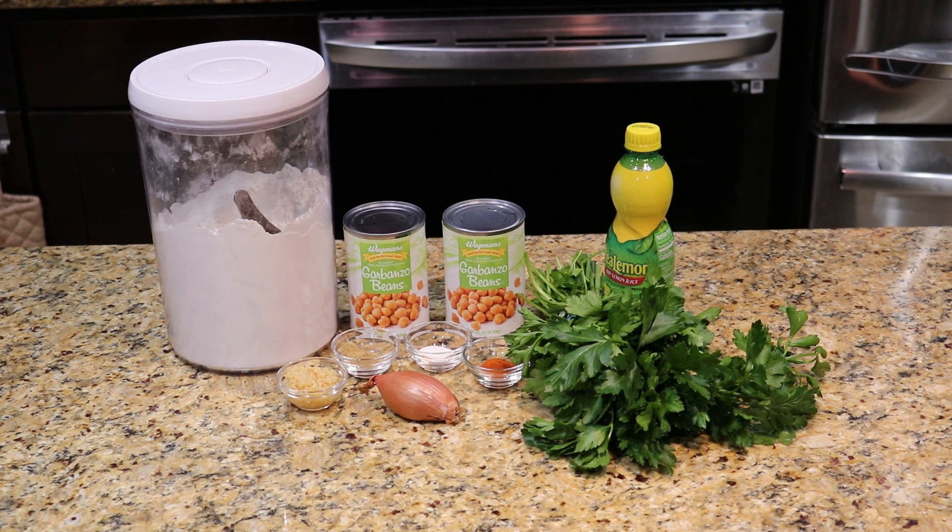Step 1: the chips. Falafel is often served in pitas, but I think we've overdone the pita chip thing, so instead let's make the falafel our chip. For that we need two canned chickpeas, which are sometimes called garbanzo beans. These should be drained and rinsed.